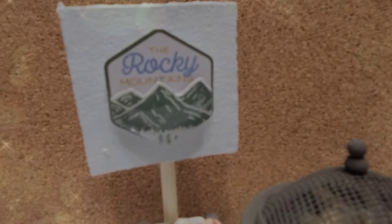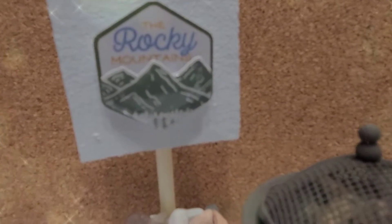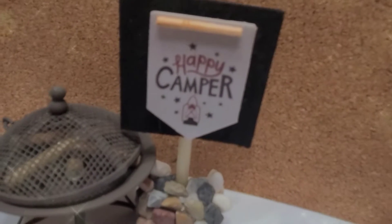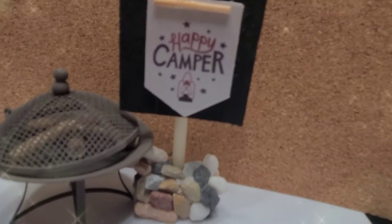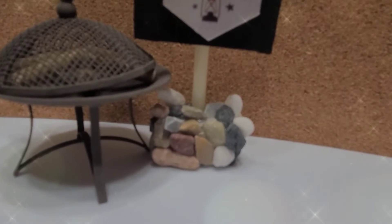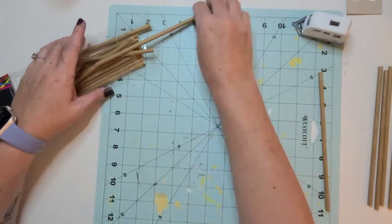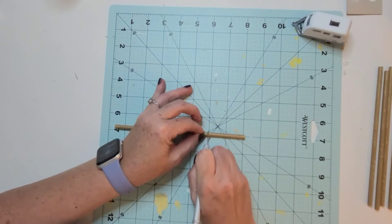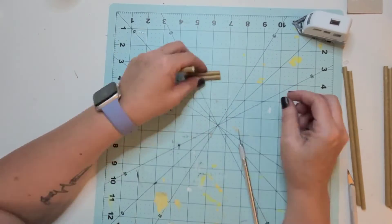I didn't want to distress it or do too much more to these little signs — I thought they were extremely fun and very to the point. My friend and I were just saying we don't normally use a lot of stickers in our DIY, so stepping out and looking at these stickers in a different way was a really fun part of adding new character to these.